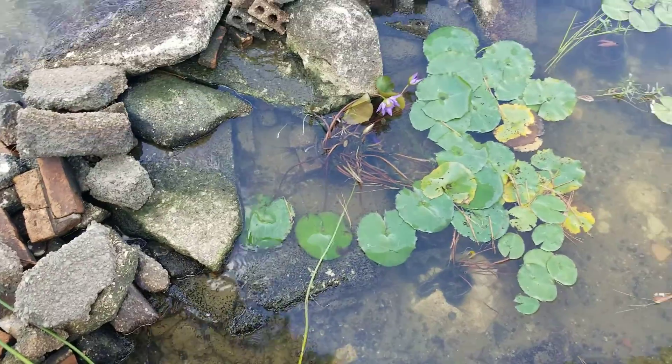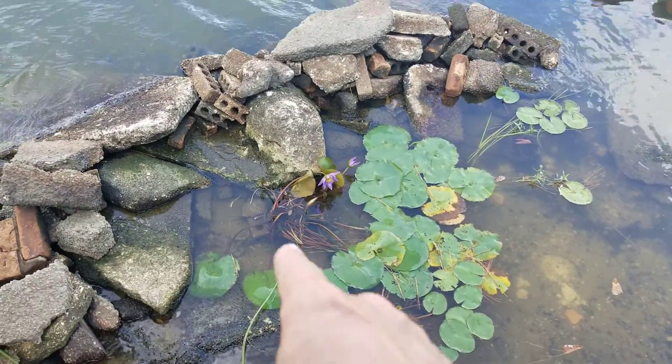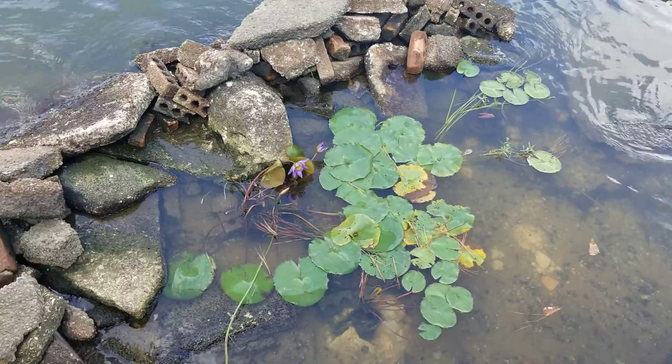This took a lot of work — not going to lie. This took a whole weekend. You can see they're starting to bloom already. We've got three lilies.